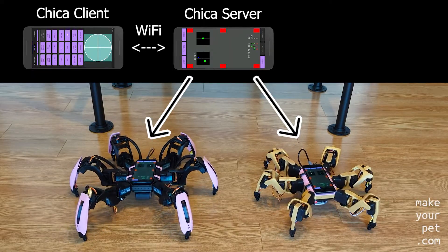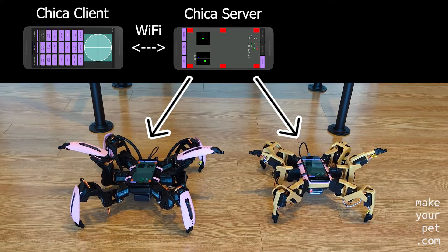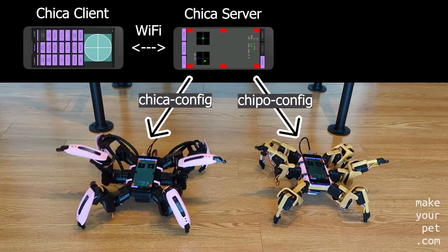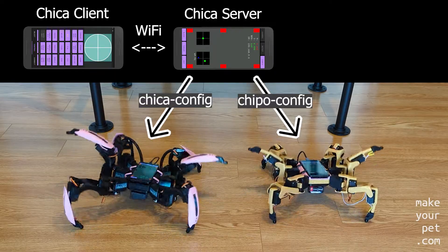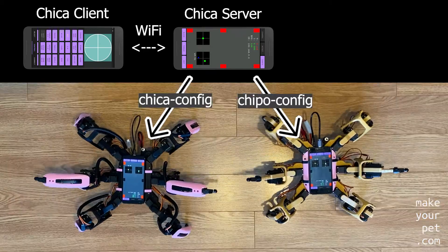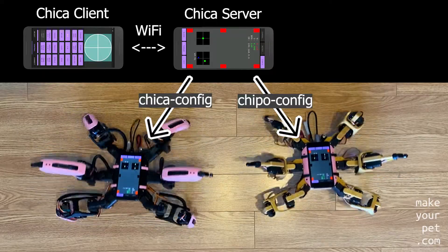You can get the latest versions of both apps from Google's Play Store. The Chica Server app reads all the variable parameters — such as the body and leg dimensions, movement speed, leg placement, and a lot of other customizable features — from a configuration file, and adjusts the animation control and inverse kinematics based on those values.